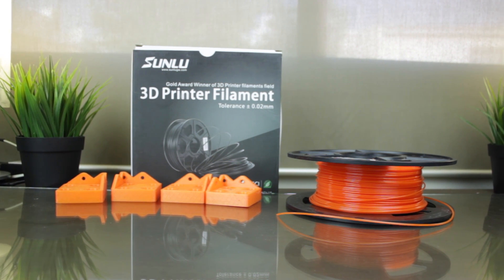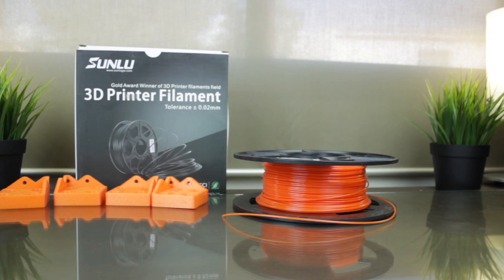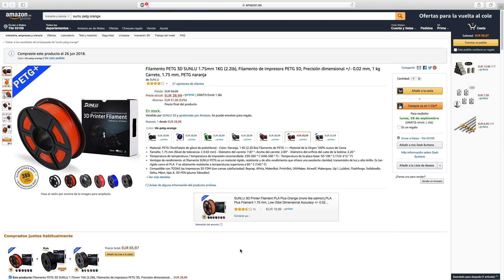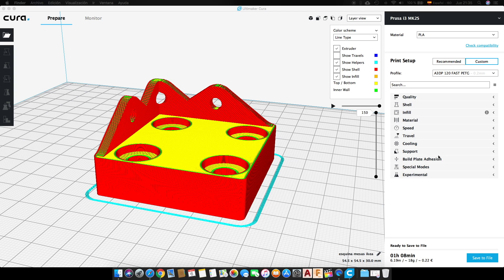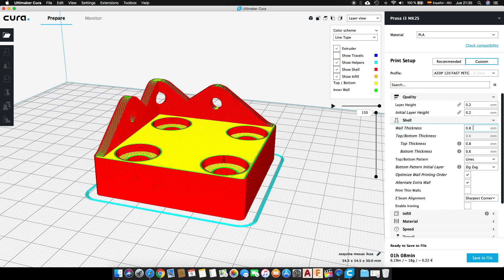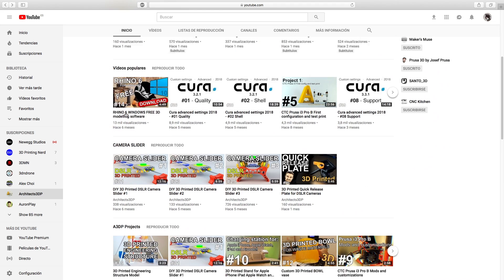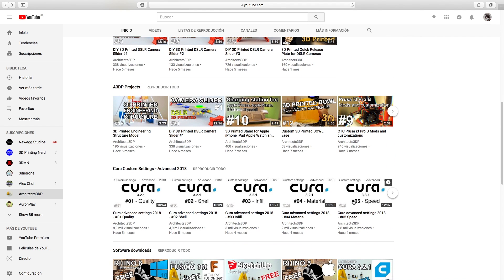I printed the pieces using Sunlu orange PETG filament bought from Amazon — you can find the affiliate links in the description. I sliced them in Cura with a 0.2mm layer height, two walls alternating a third wall every two layers, three bottom layers, four top layers, and 20% cubic infill. If you want to learn more about Cura custom settings, you should definitely watch our Cura custom settings series linked in the description.